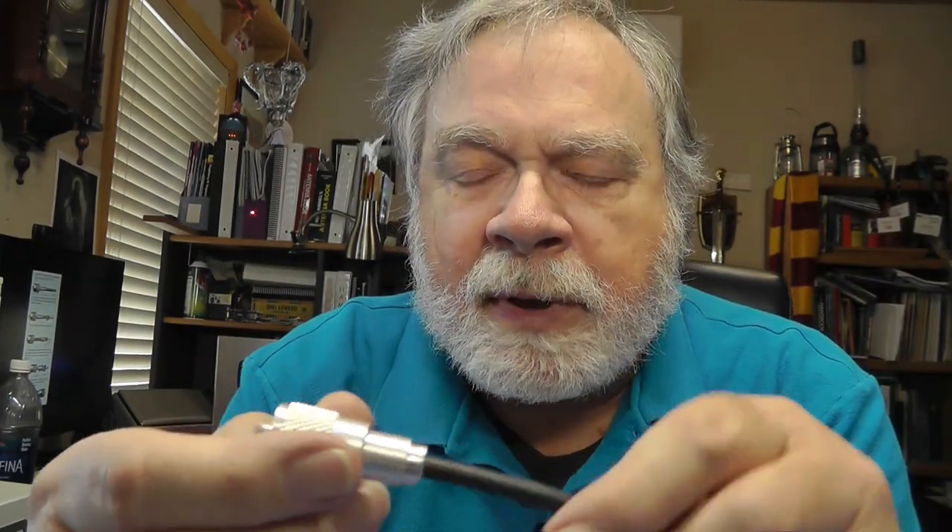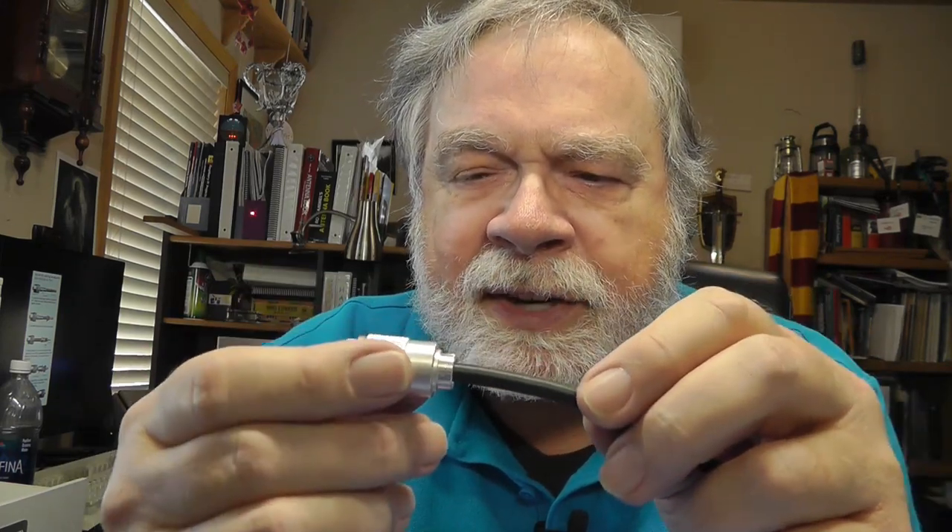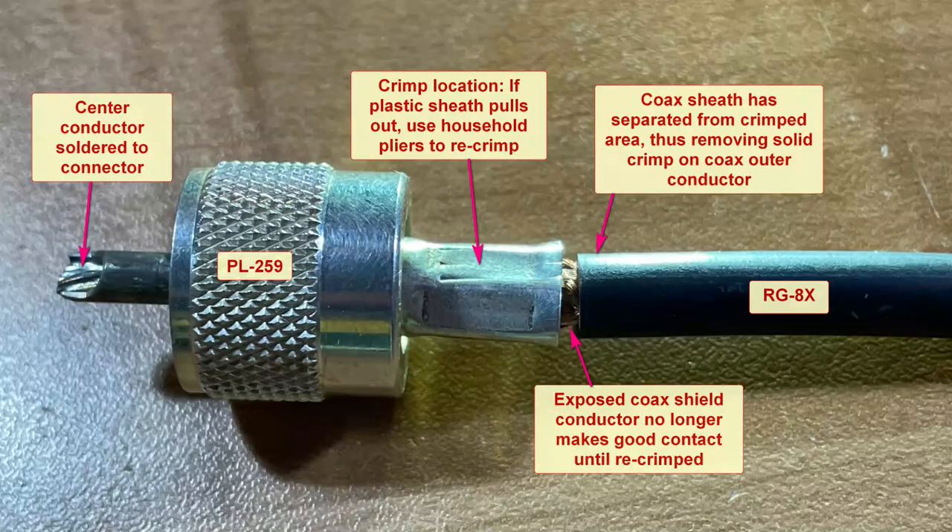Now we have crimp-on connectors which go much more quickly, and I've done a video on those — believe me, I will not be hand-soldering these connectors if I can avoid it. We did note the problem in the column where if the coax outer rubber cover pulls out of a crimped connector, you'll have a bad connection. You can take household pliers — they have a little hole in them — and just crimp those back down together so you have a good connection with the outer shield. So there you have it. I look forward to seeing you in next month's video. Until then, 73.